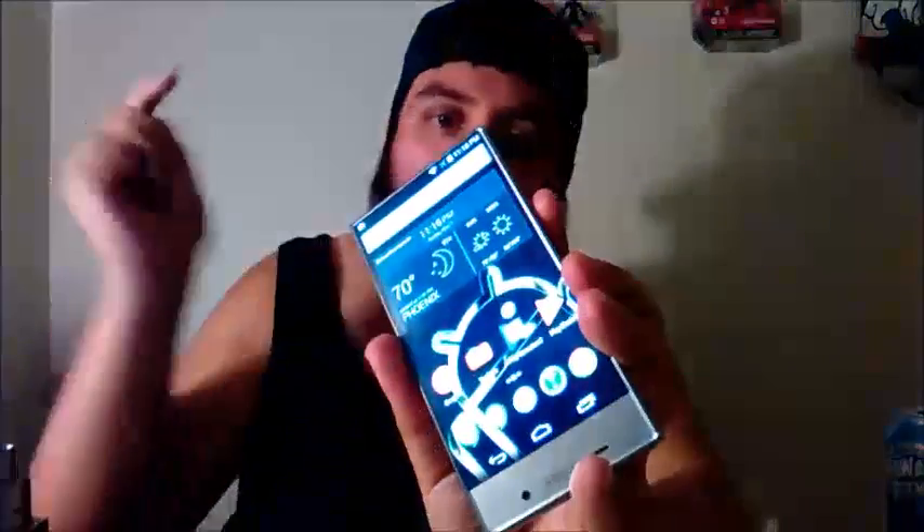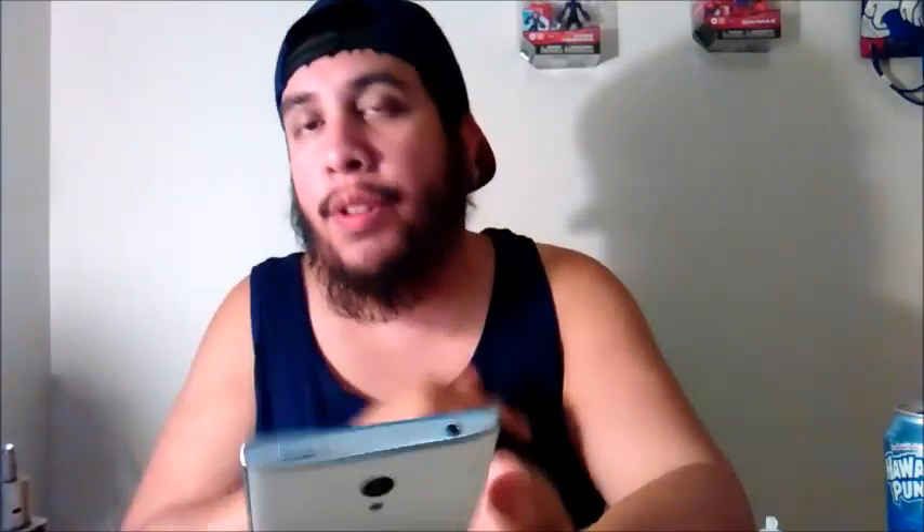What's up guys, Rob here. Really quick, I just want to let you guys know — those people who own the Sharp Aquos Crystal, there is full root and recovery for the Aquos Crystal. Let me start off by saying that if you guys have heard of a developer, 2Elove, that's on XDA — you need to go over to 2Elove's profile and give a big thank you for this root.